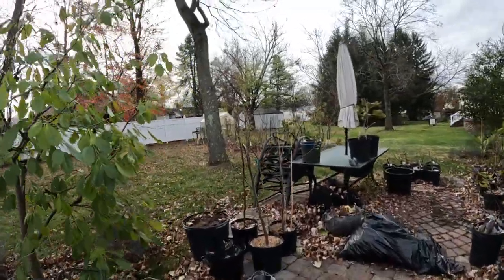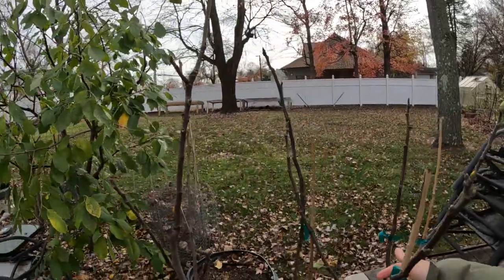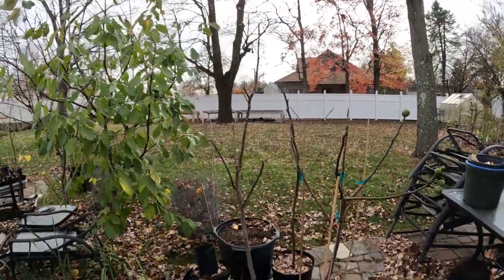All right you guys, this is Ross the Fig Boss. Today I wanted to very quickly show you guys the differences in form that we talked about very recently.